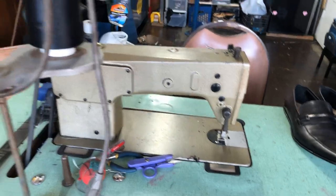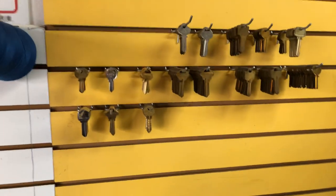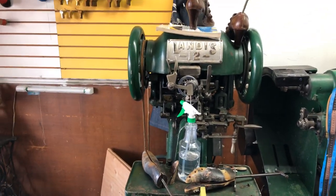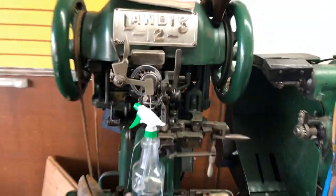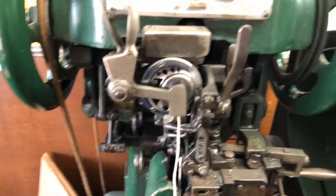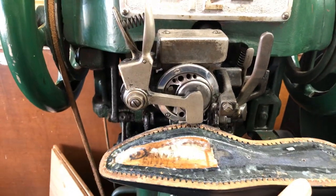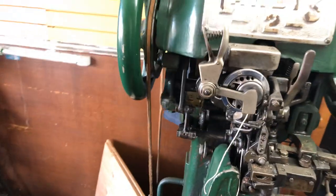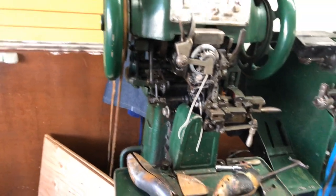This is my single needle sewing machine. And this is my third machine — a 1920 Landis sewing machine. This is an outsole stitcher, used to sew the soles. You put the shoe upside down to work with it.